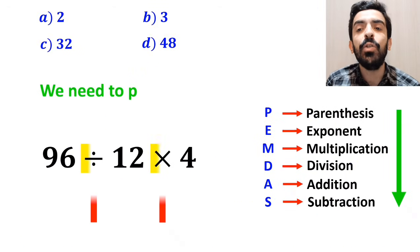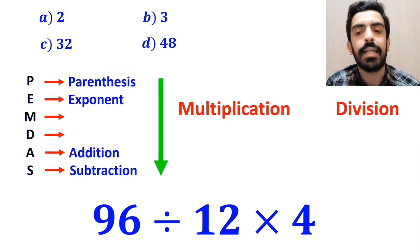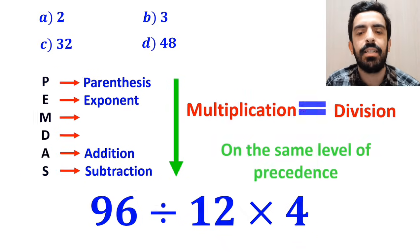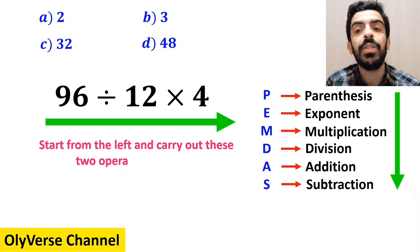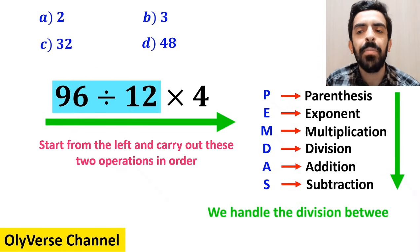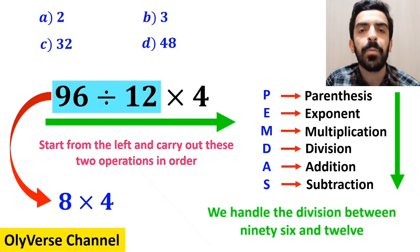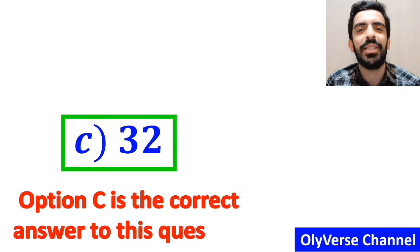Now we need to perform the division and multiplication. It's very important to keep in mind that multiplication and division are on the same level of precedence. In this case, the best approach is to start from the left and carry out these two operations in order. So first we handle the division between 96 and 12, which simplifies the expression to 8 multiplied by 4. Finally, the answer becomes 32. Therefore, option C is the correct answer to this question.